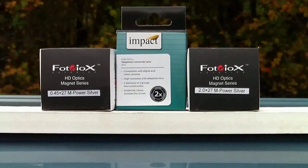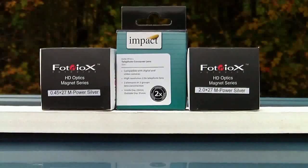Hello, this is Max Prime. Today I'm going to be testing three magnetic lenses ranging from 2x telezoom to wide angle for the Aptek Action HD.